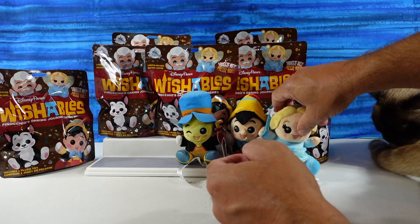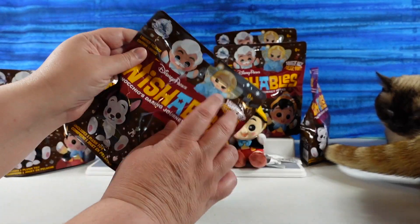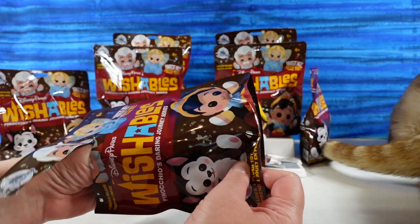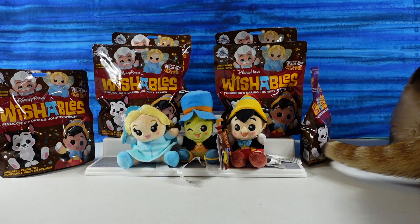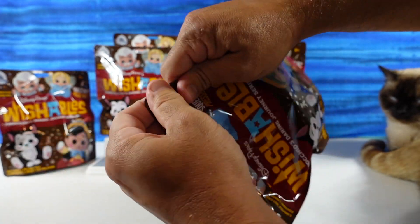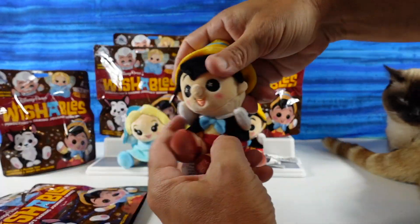Hopefully we will get the full set in today's video. It's Pinocchio! Do you want to open another one? It's probably Pinocchio. These bags seal really strangely — very difficult to open. You called it, it is a Pinocchio! If I was a Geppetto, where would I be? Maybe this one.